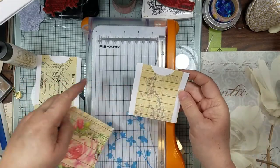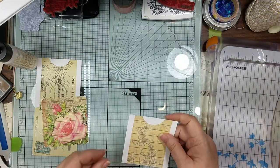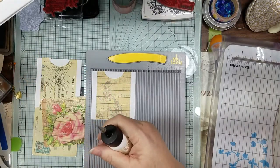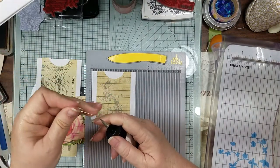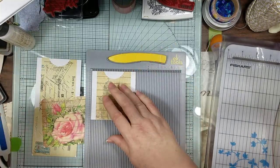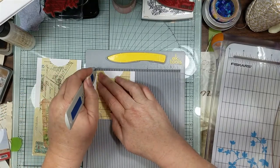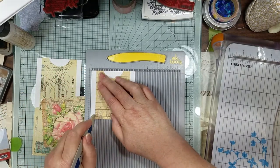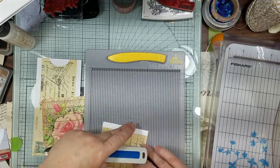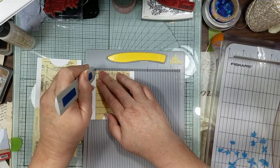It's easier to do this first so that way you know how much to cut off. Let me get my little scoreboard. Let's score on the side here, and since I'm a lefty I've got to turn my stuff around so I can do it. Then we're going to go ahead and punch our hole out.